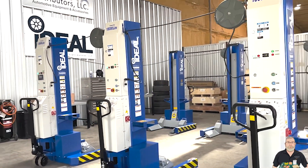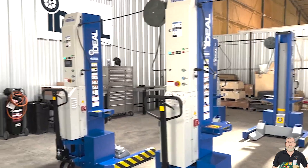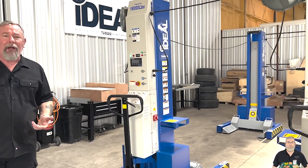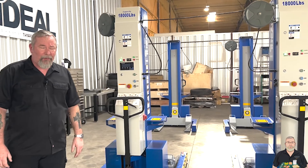So that means with the 13,000-pound, you can do up to 78,000 pounds of lifting capacity. And with the 18s, you can do up to 108,000 pounds of capacity with six columns.